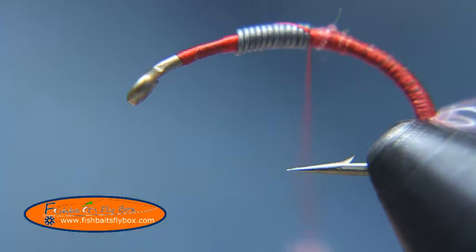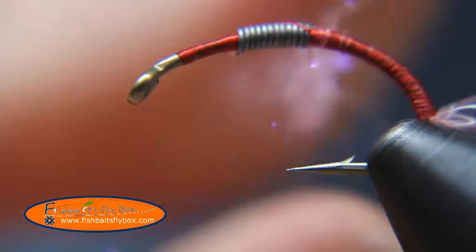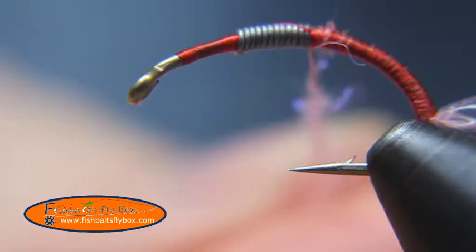Then when we get to the point where the lead is, we're going to take some pink UV ice dub. I really don't need very much of this — just lightly dub a couple inches of thread, just enough to cover that lead wire.